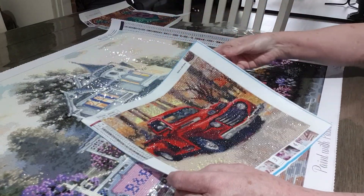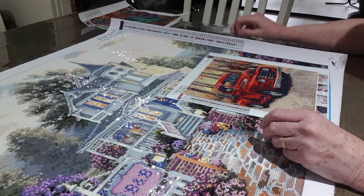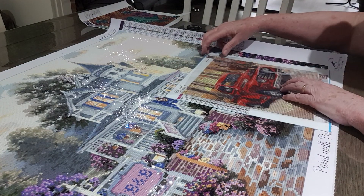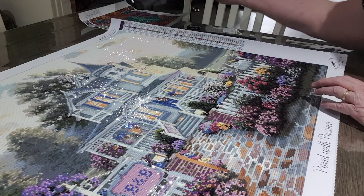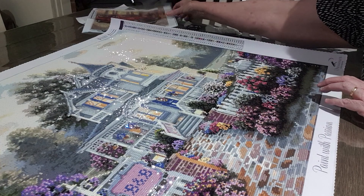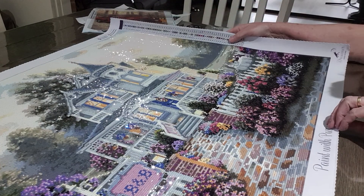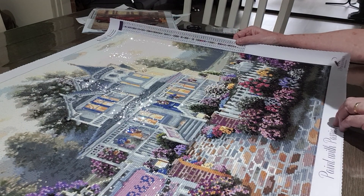I just thought I'd do these over the weekend — something to do and to keep me busy. Now the big one: it's a Dreamer Designs piece called Victorian Days, with 64 colors.